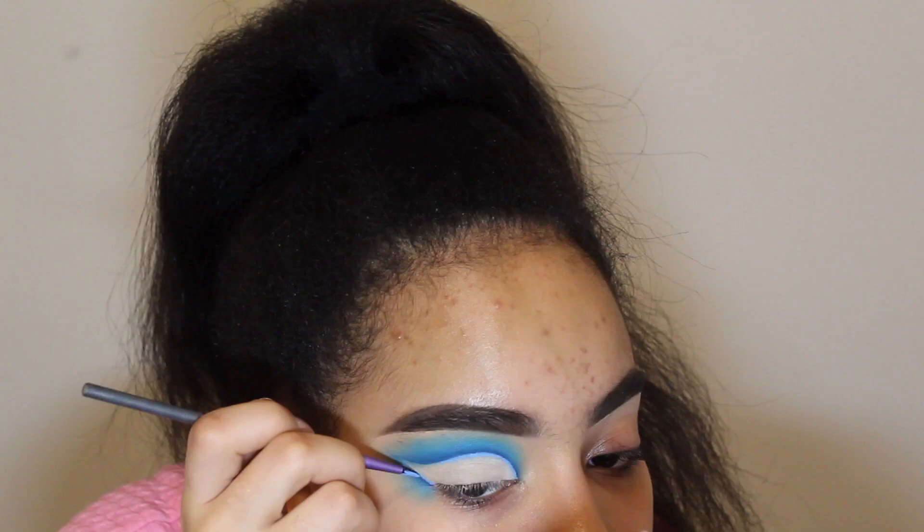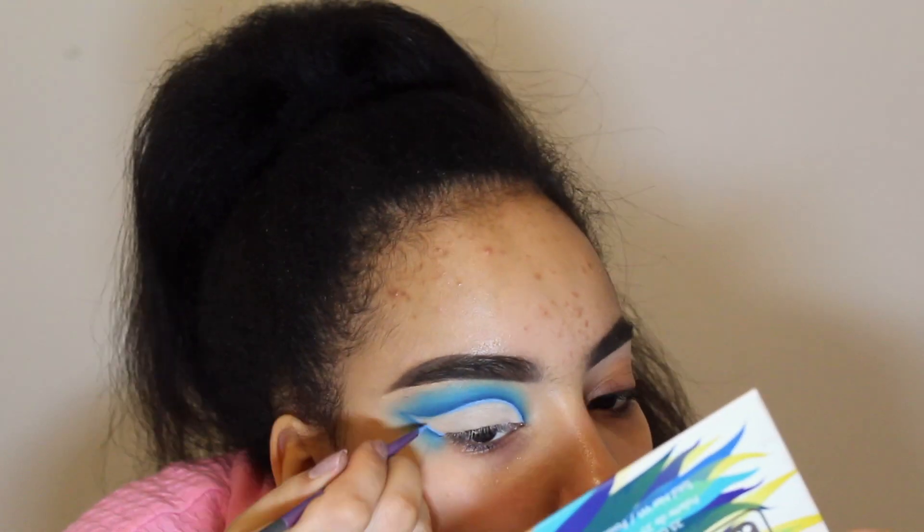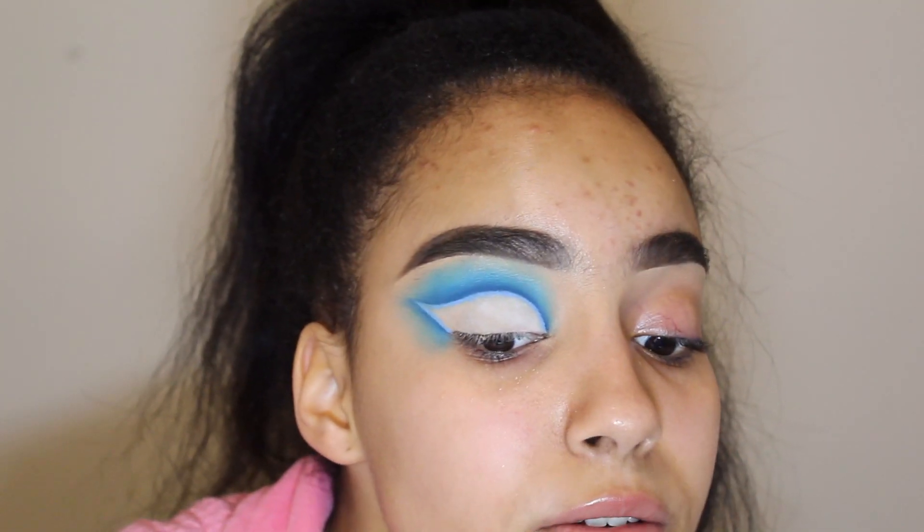I'm gonna take the NYX Vivid Brights Creme Color in the shade Blueprint — I used it in my last video when I was trying new drugstore releases — and I'm gonna take my Real Techniques fine liner brush to line the cut crease. The more extra the better! I did the other eye off camera. This has turned out banging, I really like this. It's nicer in my mirror because I can see the actual line I did.